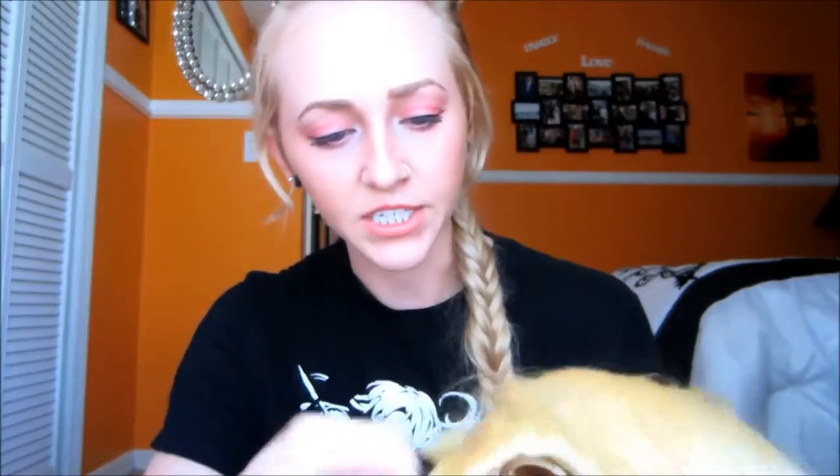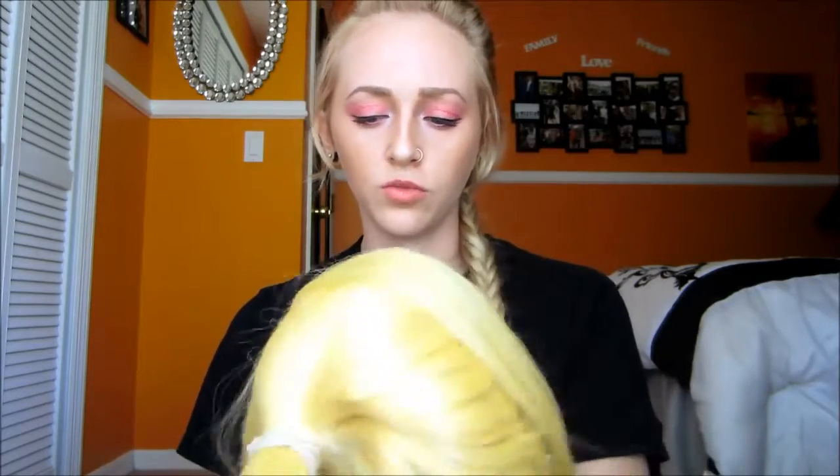I just thought this wig was really cute because it has these longer pieces right here on the side bang, and if you look on the side you can see it's pretty well done the way the stitching is. And overall I was just really impressed by the softness. It seems like it's really easy to style, and it was only $14.75 so it's not expensive at all.